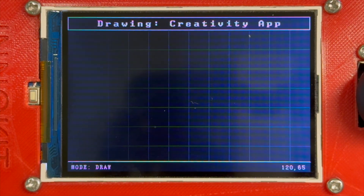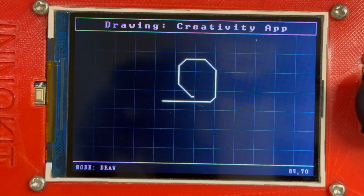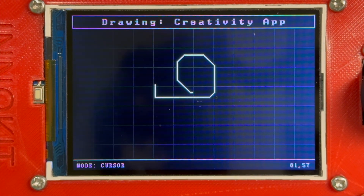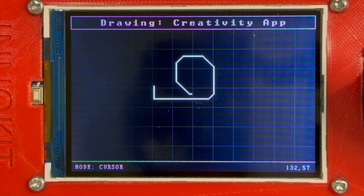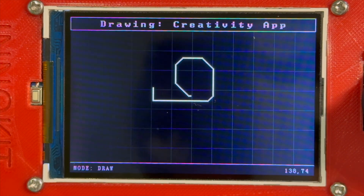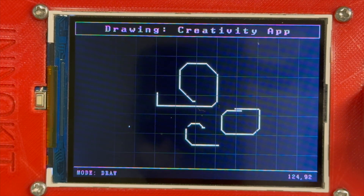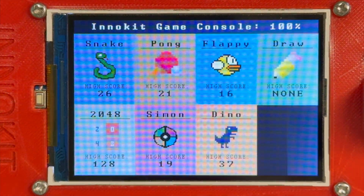The next game slash application is the drawing app. In this app, you can draw by moving the joystick. When you press the yellow button, you enter cursor mode, where it doesn't draw but allows you to move your cursor across the plane. You can use the numbers on the bottom to figure out where your cursor is when moving in this mode. If you press the red button, there is an eraser feature that allows you to erase parts of the drawing. Finally, to exit the app, you have to simultaneously press both the red and yellow buttons.